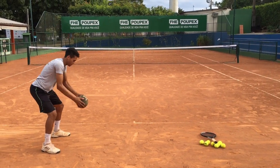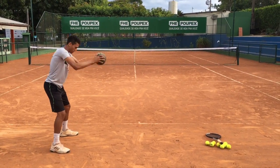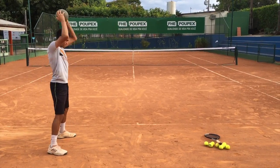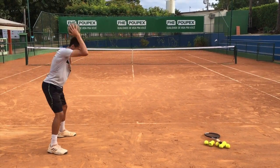Hey guys, Gaston here from Connecting Tennis. So here we're with Paolo, my player. One of the things I told you in the Tennis Minute videos is how to use the medicine ball to create more power in your serve.